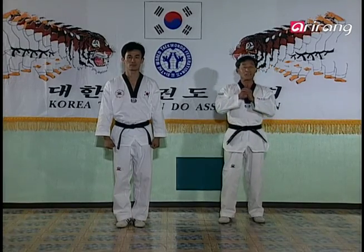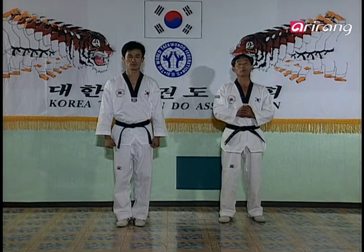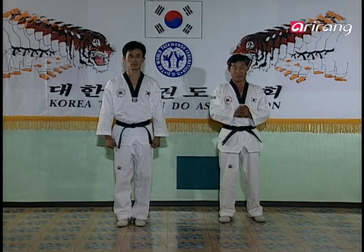Now, it's time for Pumse practice, or going through the forms in a certain pattern. First, I'll show you the previous set of forms we learned, and then the new ones.